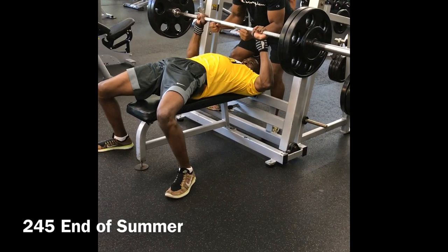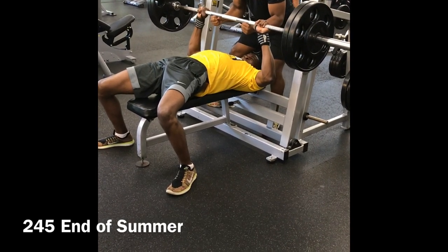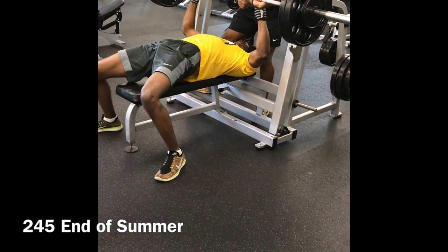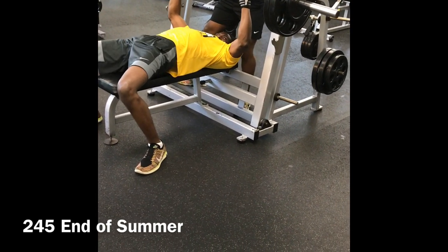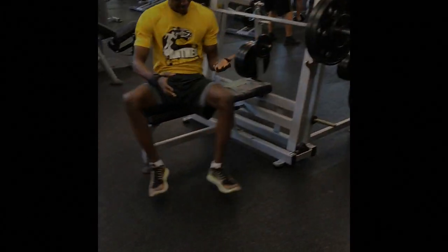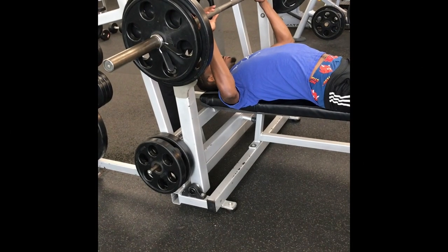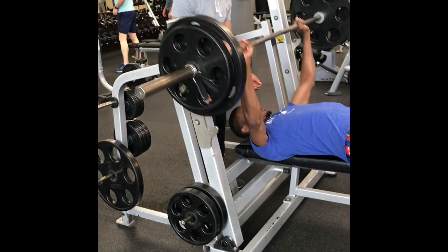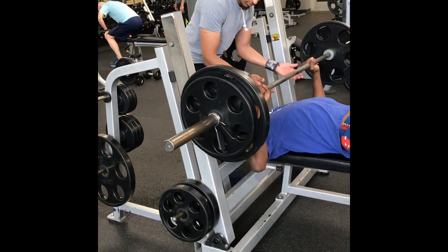I want to talk about body weight real quick. I'm about 183 right now, he's about 192, and the last person — my other workout partner — is about 160. So what we're putting up for our size is pretty impressive. Now you'll see his attempt at 205 at the start of summer, and I'd argue he probably wasn't even doing 205 at that point, which is why I say it's about a 50-pound increase on the bench.